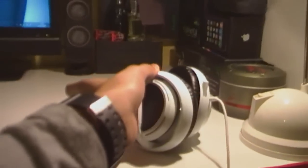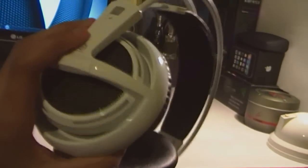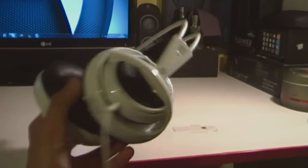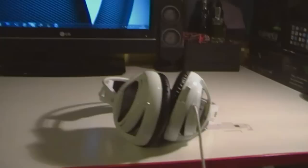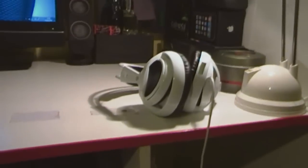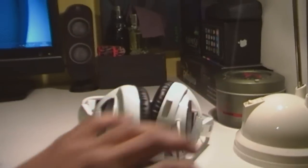Here we have a SteelSeries Siberia v2 gaming headset. This is a really good headset — an unboxed review is coming soon. It works perfectly, the mic is really good. I just love this headset, I'm so happy I got a SteelSeries headset. That was one of my first ever SteelSeries gaming products.